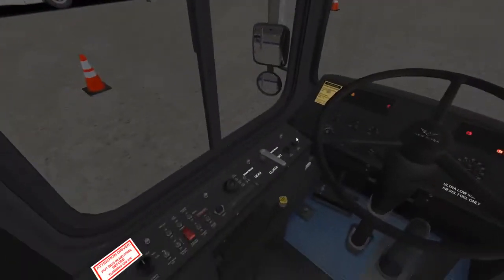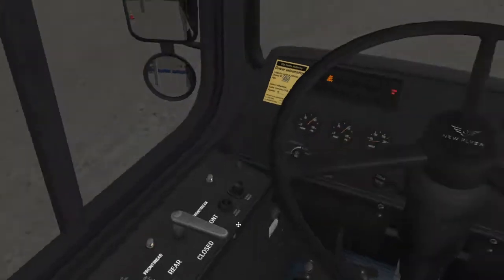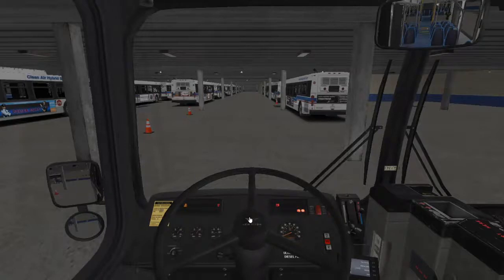Another thing you can do after you press E: it switches the bus from stop engine to day run. But if you want the lights, you press it again to switch to night run. Next, you start up the engine.